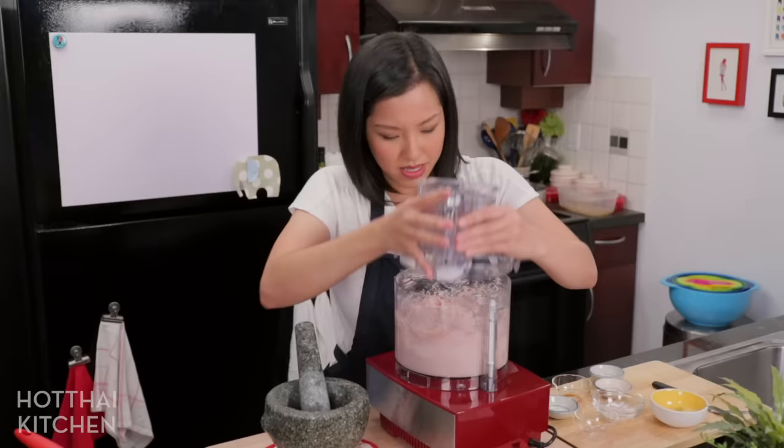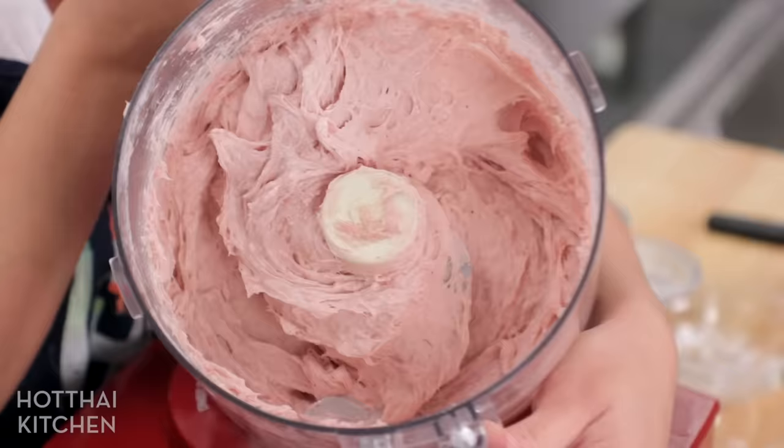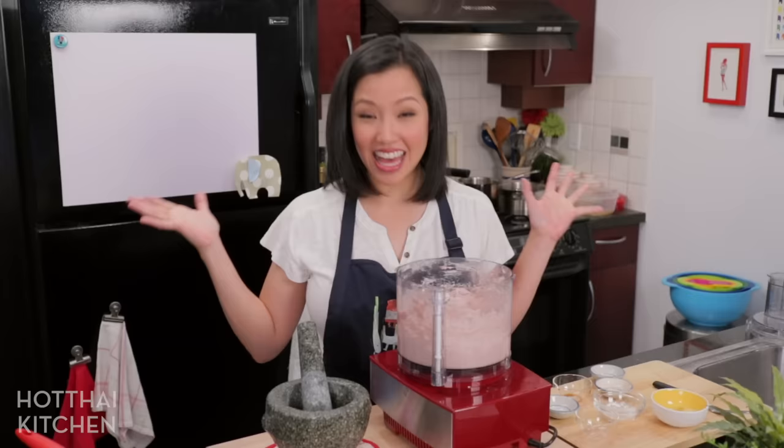That looks better. With homemade meatballs it's never going to be as silky smooth as the commercially made ones because we're just using home appliances, but for me this is good enough. It's like pork soft serve ice cream. So that's the Luk Chin mix, and now is the hard part — the meatball squeezing party is about to begin.